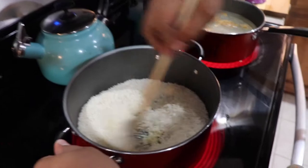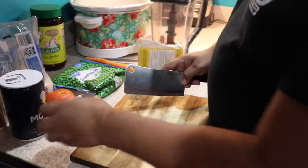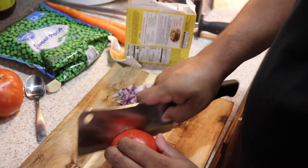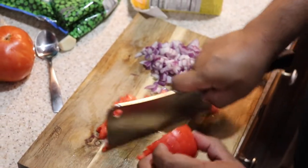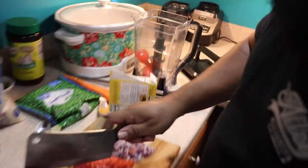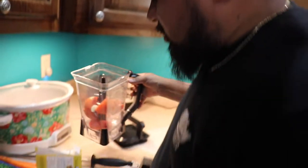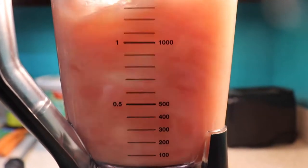We're gonna get this rice and fry it a little bit, so just keep stirring — don't put it too hot. We're gonna chop a little bit of onion and half a tomato. Put your garlic in there, we're gonna put a little bit of water and blend it up, then pour it into the water.